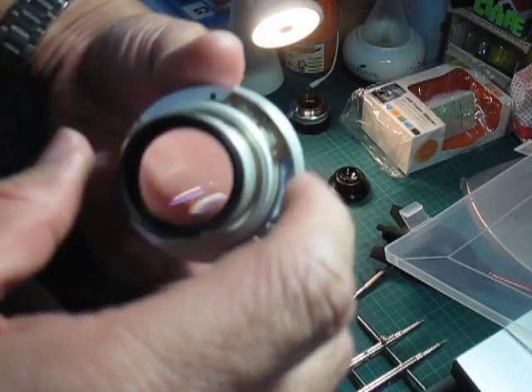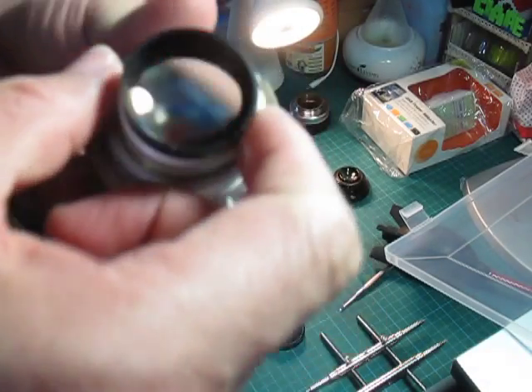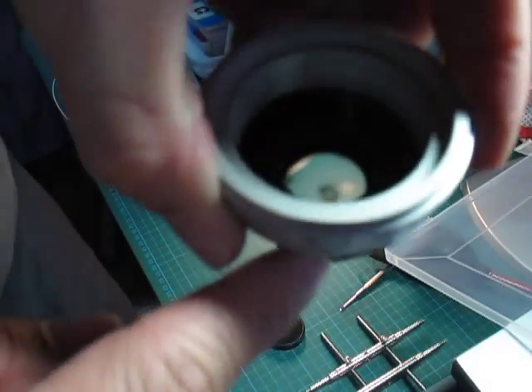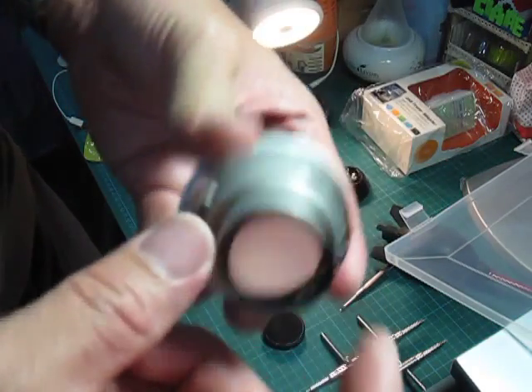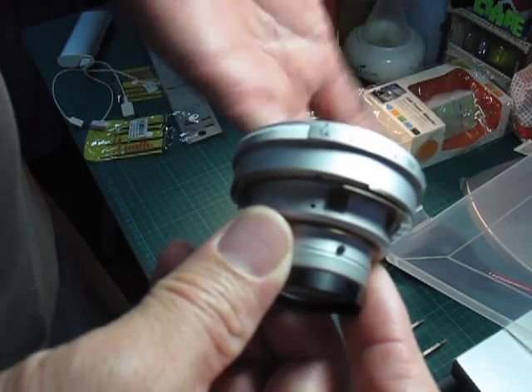There is only one piece of glass in the rear element. Once you remove it, you'll be able to clean the whole thing and put it back. So there you go — it's really, really simple.